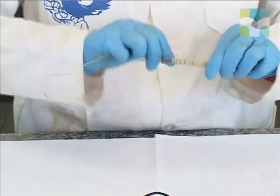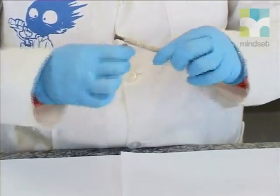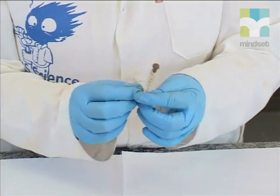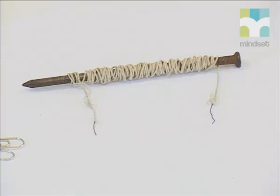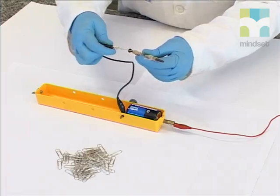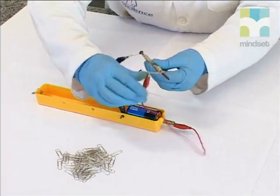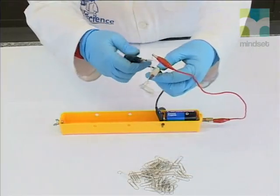We start by winding the copper wire very tightly around the iron nail. Make sure that you leave enough loose wire at the beginning and the end so that you can connect it to the battery. This takes a while, so we have prepared a nail with 100 turns on it beforehand. Connect the open ends of the wire to the cell. Now current is flowing and we bring the electromagnet closer to the steel paper clips. We see the paper clips are picked up.